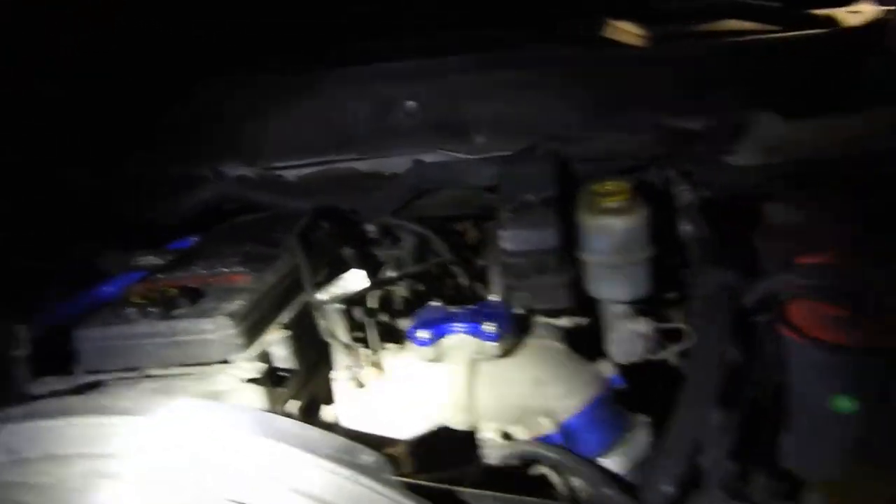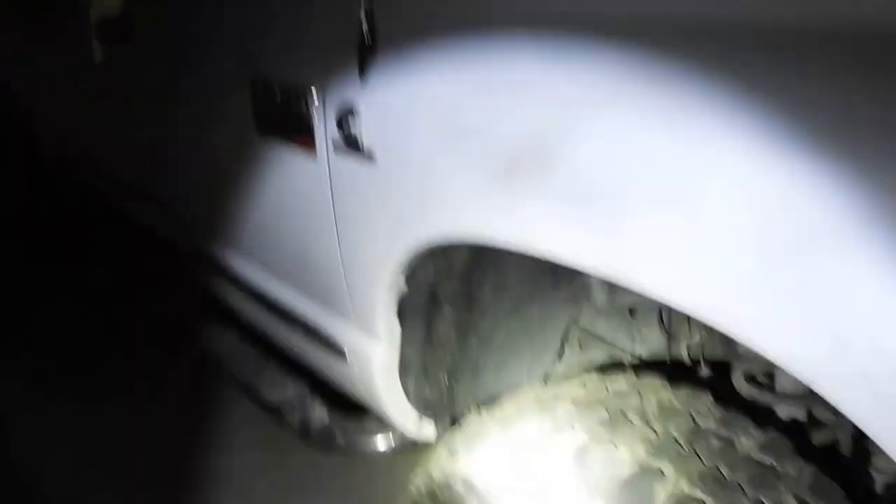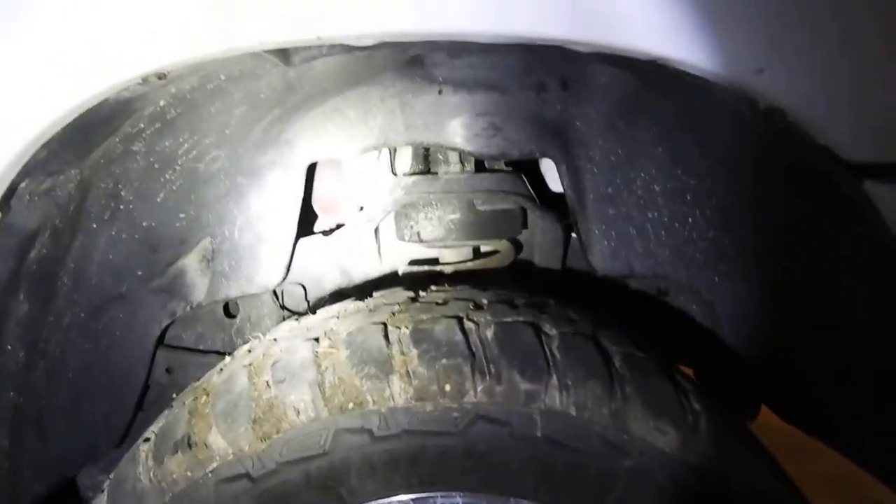Alright, crank her up — she's doing fine. Good oil pressure, no leaks, everything's good just the way it's supposed to be. I gotta throw that piece back in and cover this up. Everything looks good. That's a Cummins oil change — sorry this wasn't the lavish studio setup, but it got the job done. You can see that new white Rotella filter in there. No leaks, good oil, added some Lucas additive.